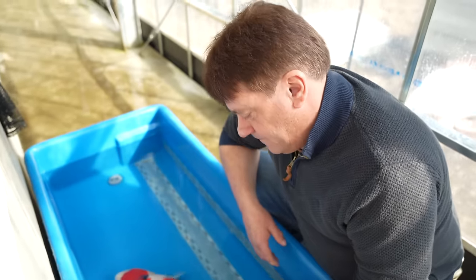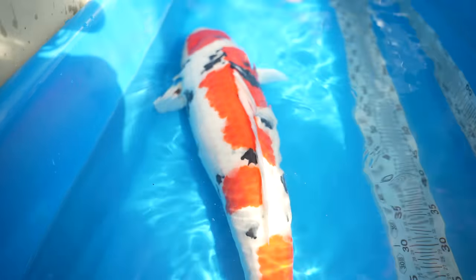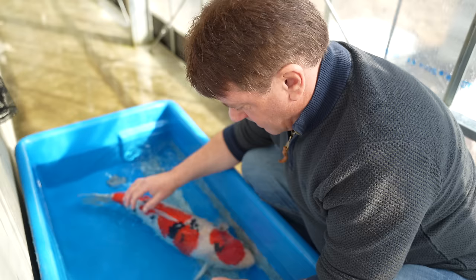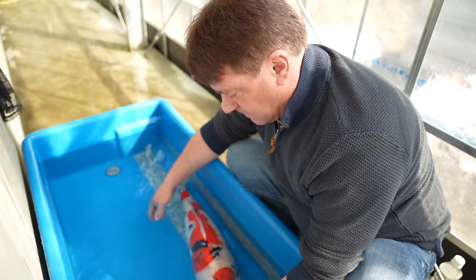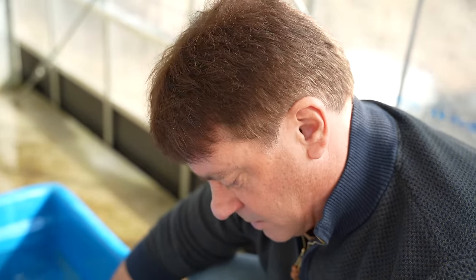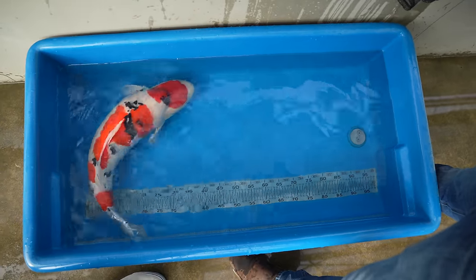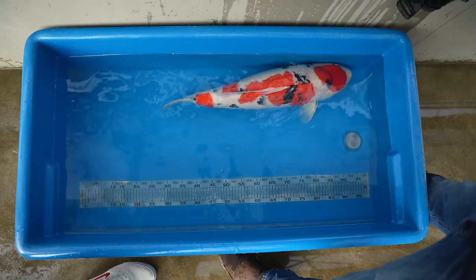This koi, for those people that aren't so new to the hobby, is sanke, otherwise known as taisho sanshoku — sanshoku meaning three colors. You've got basically a kohaku in this case with smaller sumi markings, and that's really how you would identify it as being a sanke, whereas showa on the other hand would be much more dominant in the sumi area.